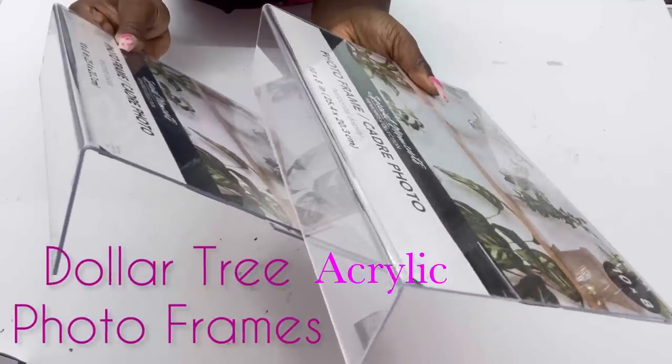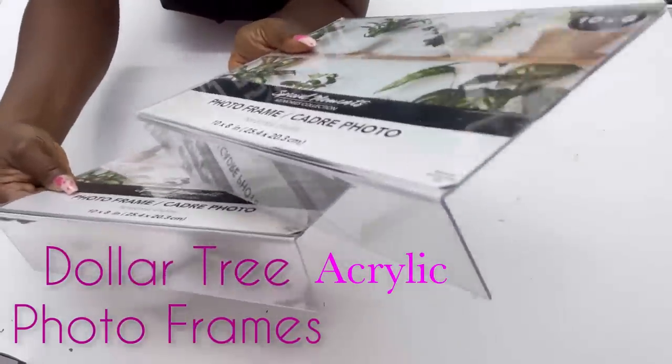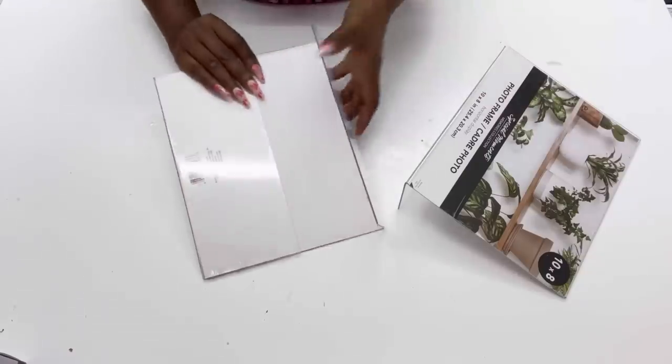I'm starting off this DIY with acrylic photo frames from the Dollar Tree. I always see a lot of these photo frames and I've always wanted to do a project with them. I have two projects in mind, but for today's video I'm gonna be making a 3D wall with them.